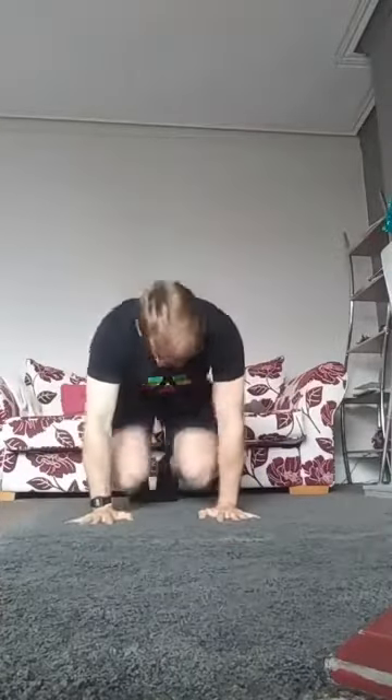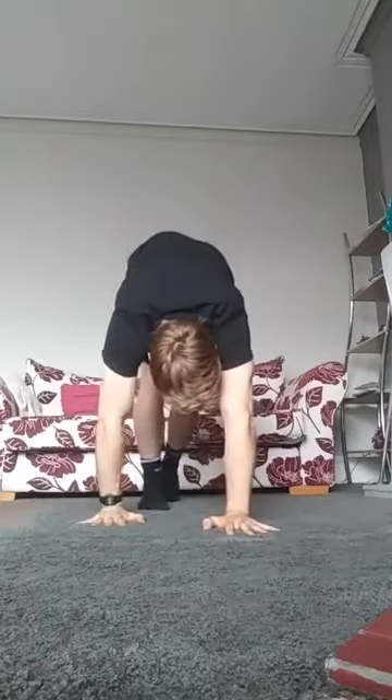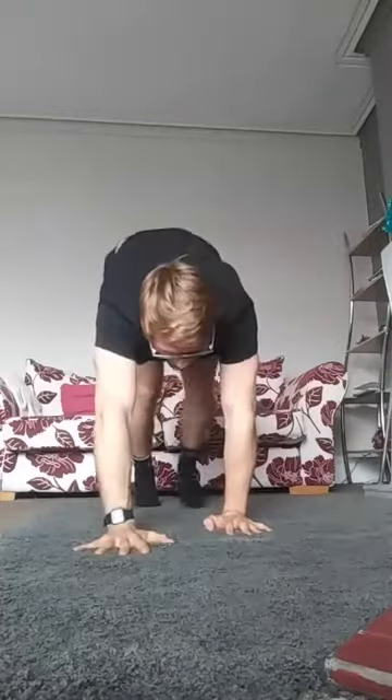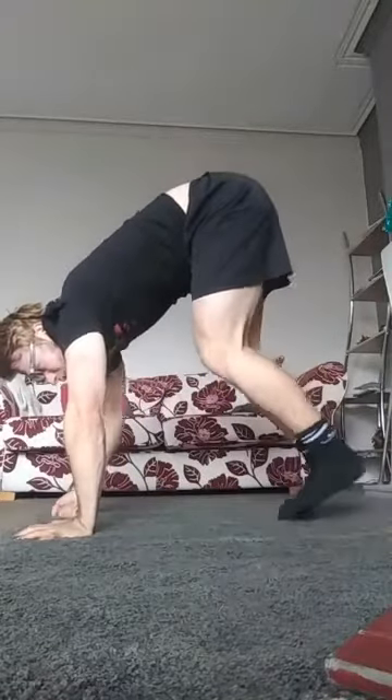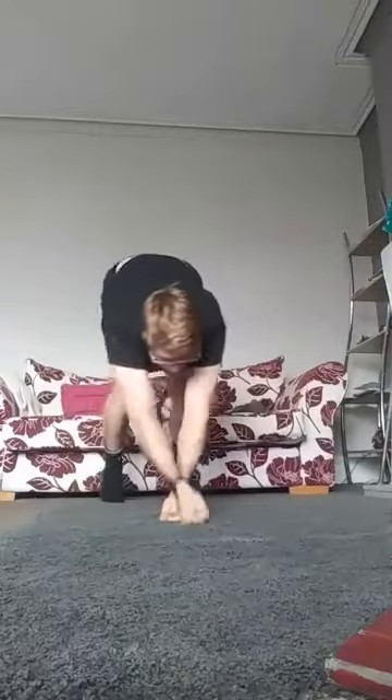Now the next thing we're going to do is our bear. If you remember all the way back to lesson two — bum up as high as you can, chin on your chest. We're just going to walk forward, opposite arm, opposite leg. If you're finding that quite easy, challenge yourself to use different parts of your hands or your feet to move. You might use only your big toe, or a different part of your hand, or play around with which way your hand is moving in relation to your feet. Just have a play around with that, whichever way your body feels comfortable moving.